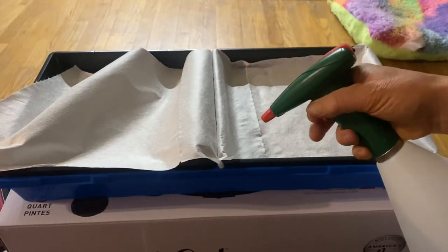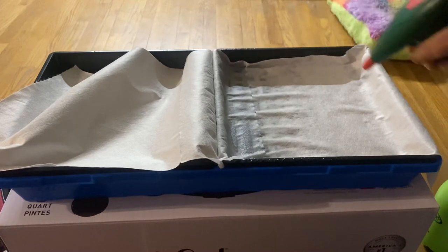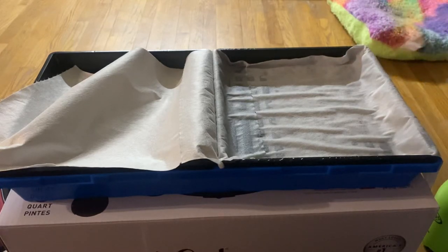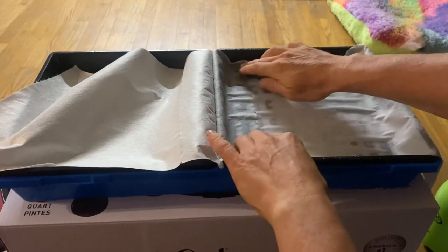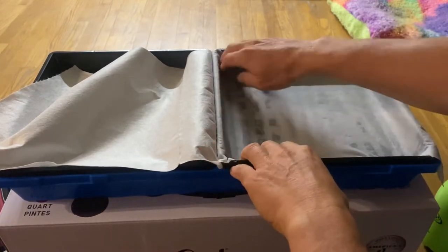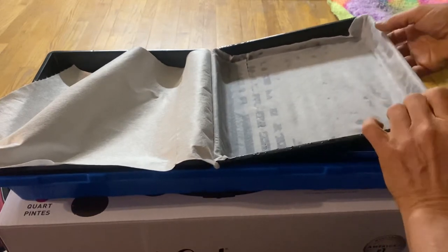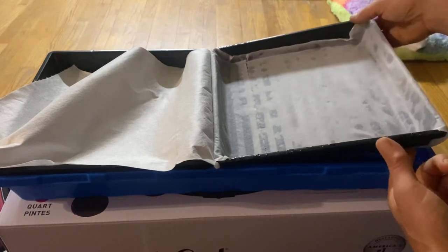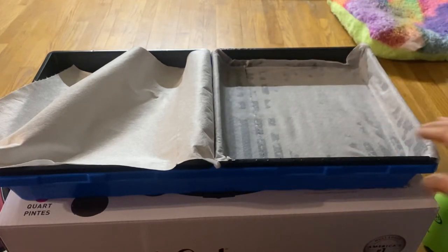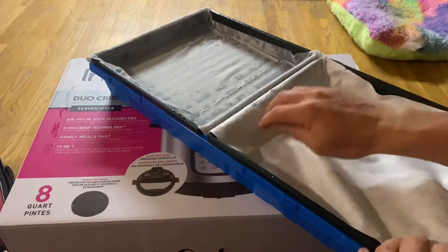I'm going to go ahead and mist this down a little bit. I usually get the tray wet or put some water in the bottom so it starts wicking on its own — I just try to get it a little wet so it lays still where you want it. You don't want big ridges in your paper towel because that causes clumping. Make sure you're pushing it up against the edges, then lift it up and fold it under, holding it to get it to stick to the bottom of the tray.